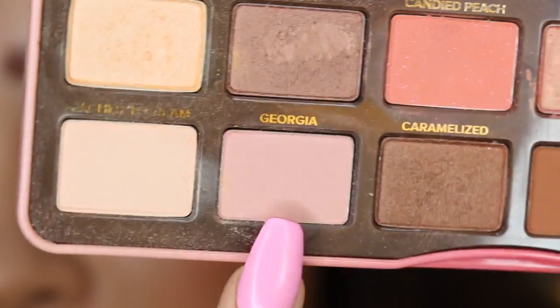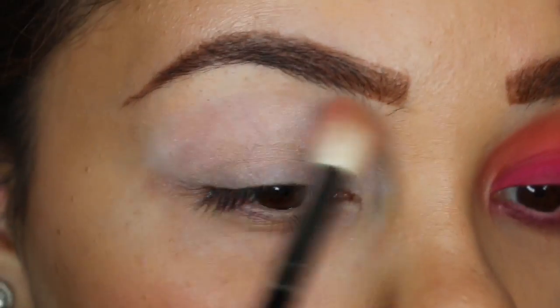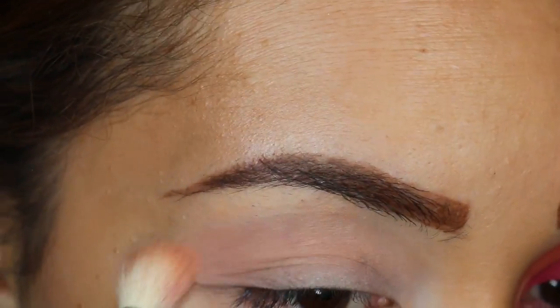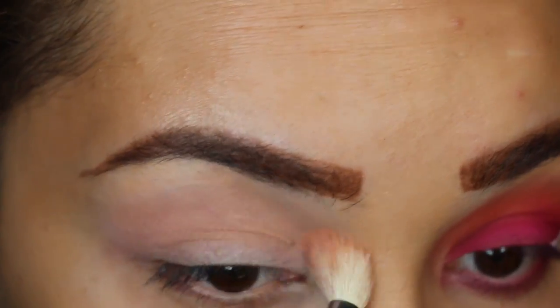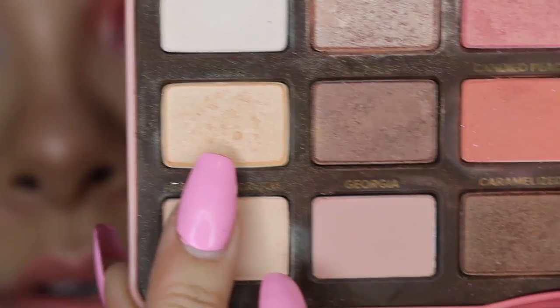Georgia is this color right here — it's going to be like a little base for us. Then for the brow bone highlight, the color I use is Nectar, which is this little guy right here from the Too Faced Sweet Peach palette. I'm going to highlight that brow bone.